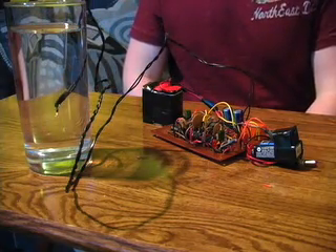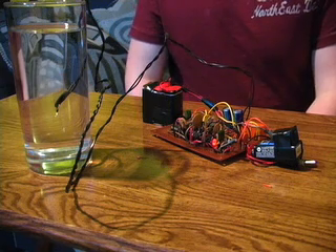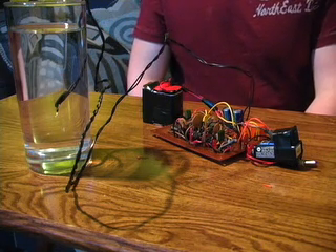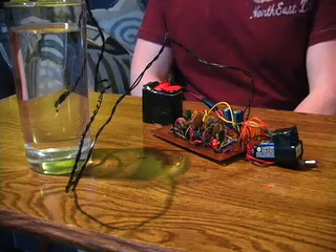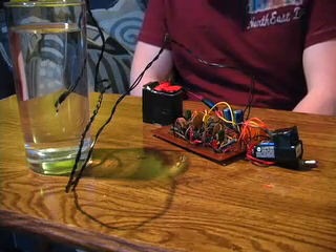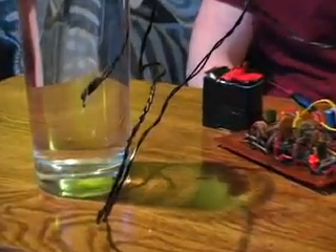I'm taping this because this is my first trial, and I'm worried that the relay might become damaged in the process. You see that? Look at the water. Well, that's kind of cool. It's not doing what I want it to, but it's definitely doing something. I better turn it off, though.